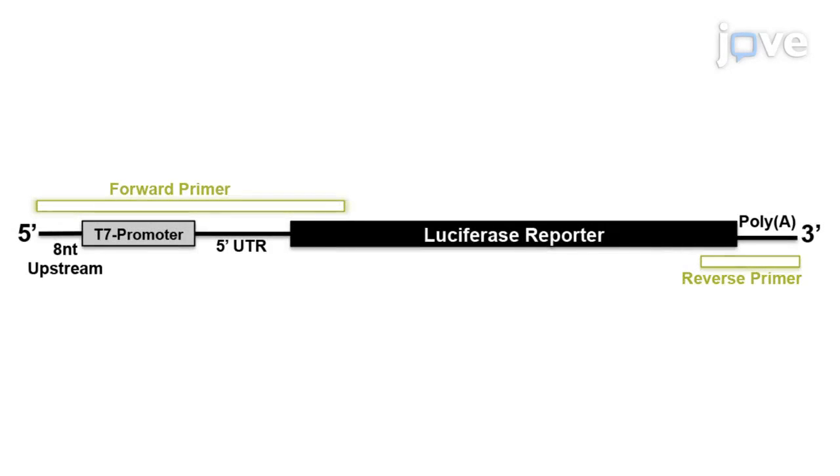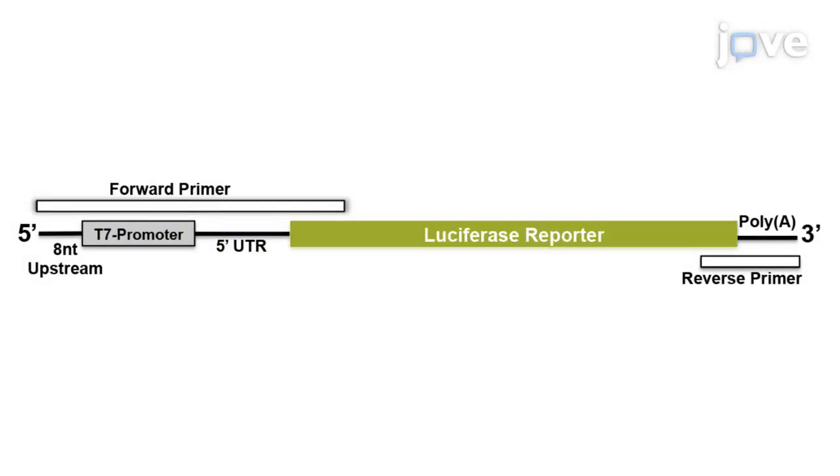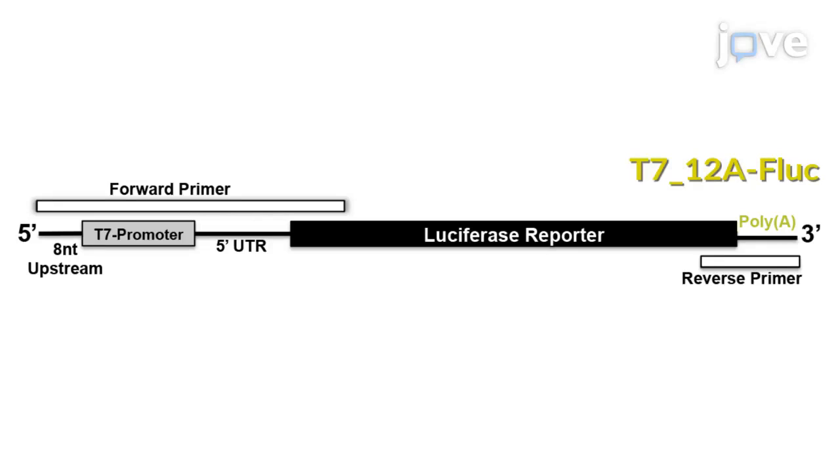To begin, design forward and reverse primers to generate a PCR amplicon containing the following elements in five prime to three prime direction: T7 promoter, polyA leader, firefly luciferase ORF, and a polyA tail — referred to as the T7-12AF construct.